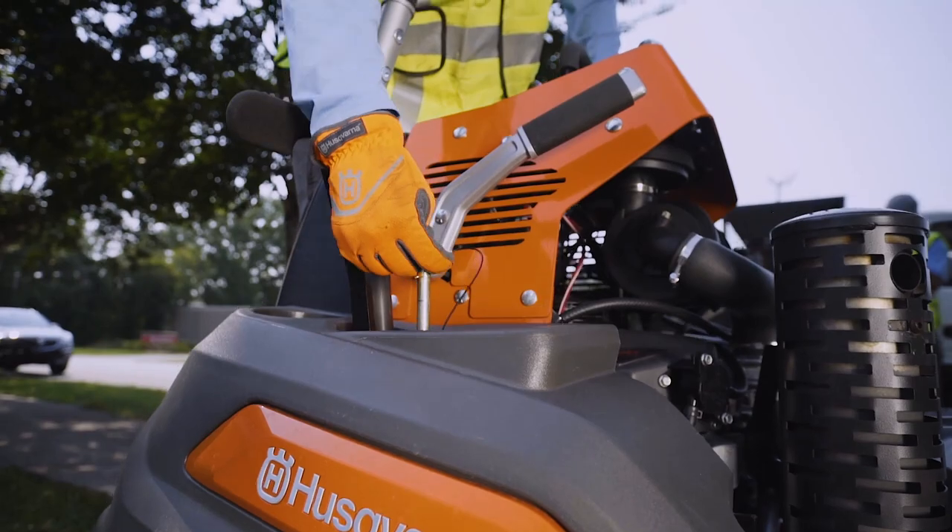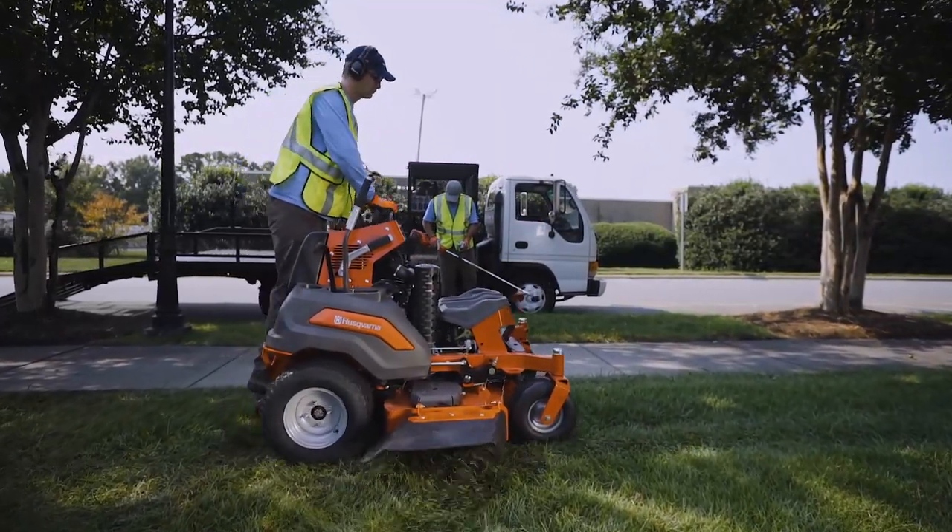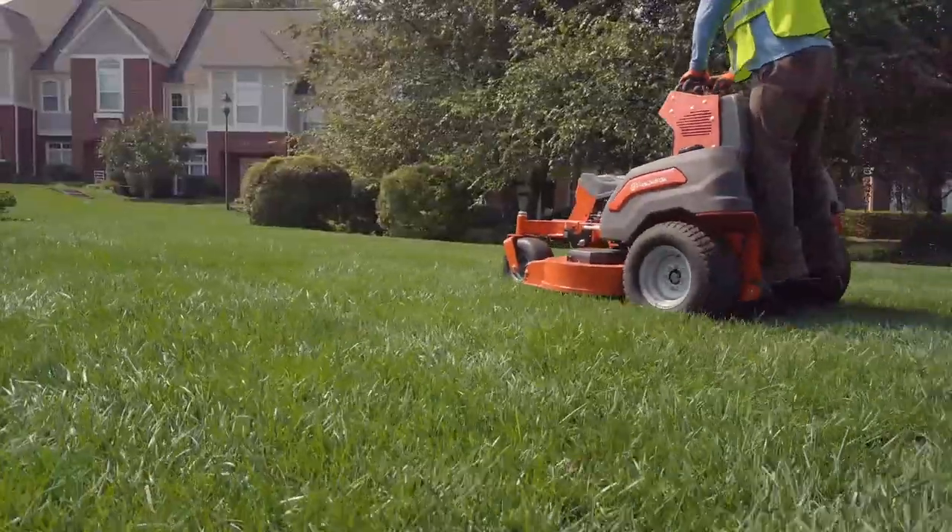The V500 is designed to maximize your productivity. Thanks to operator-friendly controls, you'll be up and running in no time.